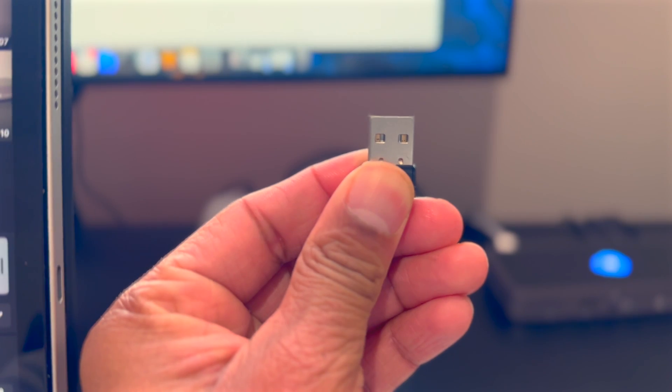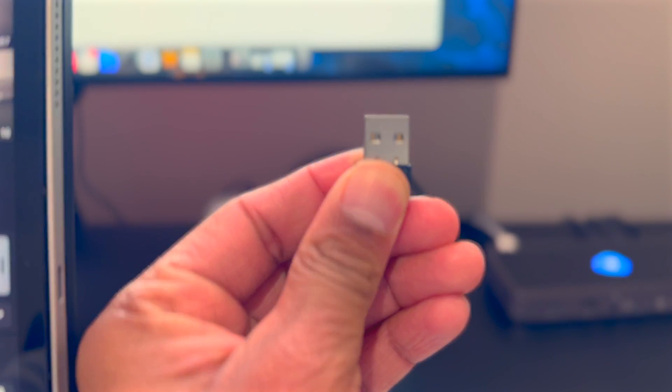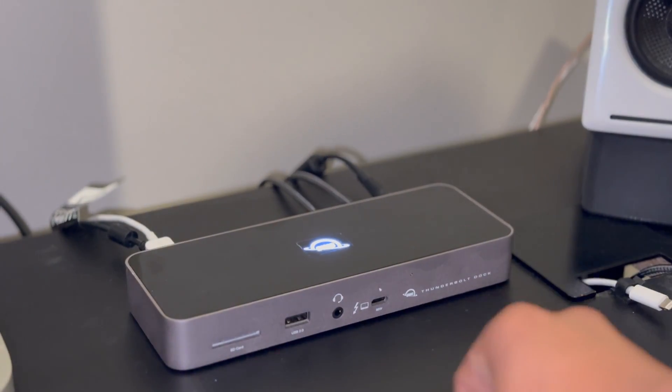On the front there's another USB-A port and I use it for the wireless dongle that comes with the keyboard. On days when I have a lot of video calls for work, I'll run an ethernet cable in and plug it into the dock. The cable runs basically the length of the whole apartment — it's super obnoxious, so I don't do it that often.